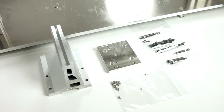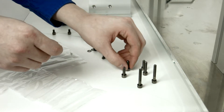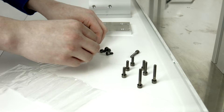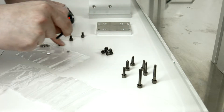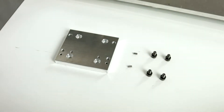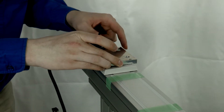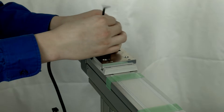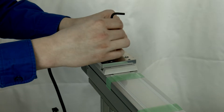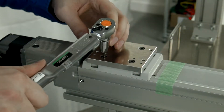Gather the parts to attach brackets B2 and C2. Assemble spring washers concave side down onto the M5 hex socket bolts. Attach bracket C2 with two pins and four M5 by 10 hex socket bolts with washers. Torque the M5 bolts to 5 Nm.